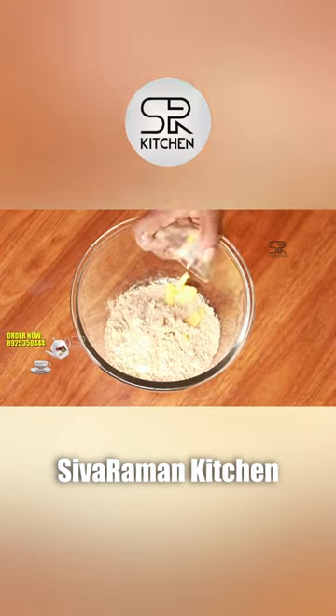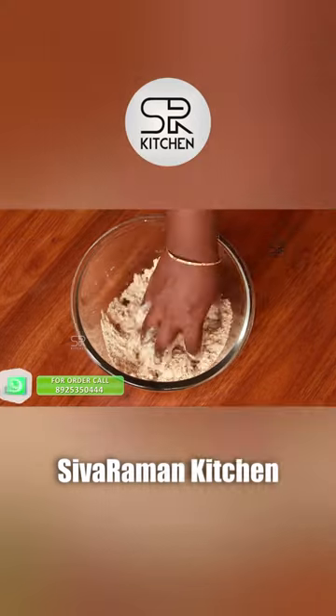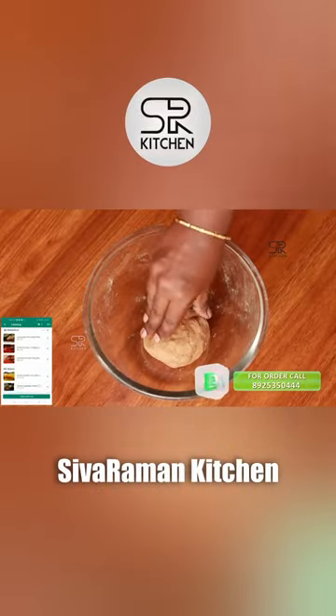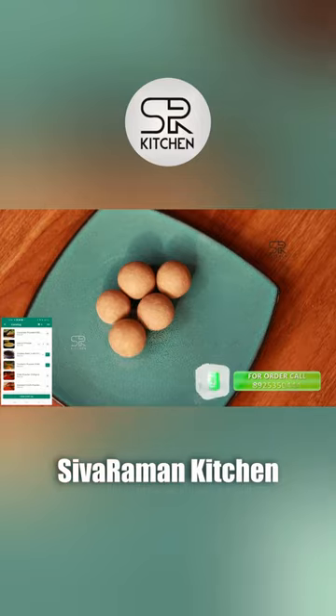We will use butter — a little bit of butter, a good butter, and the rest of the butter as well.